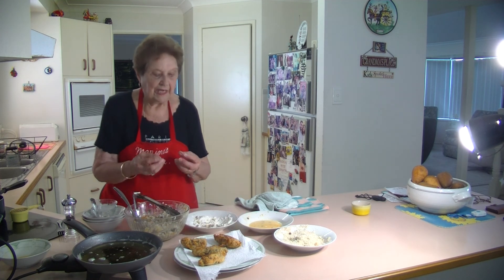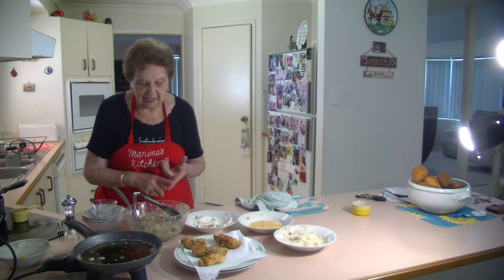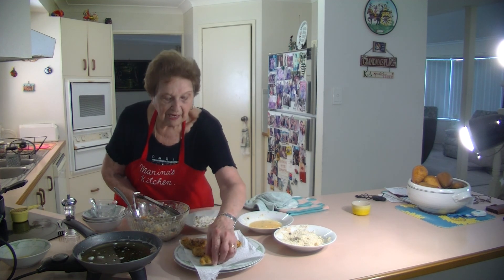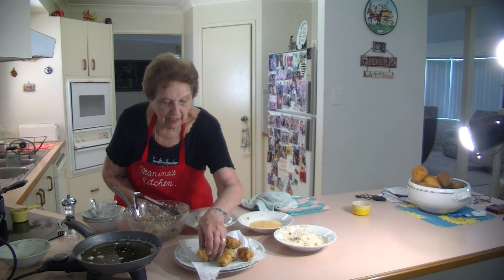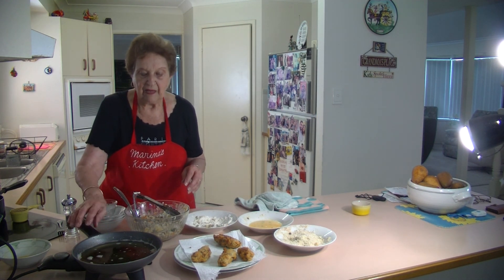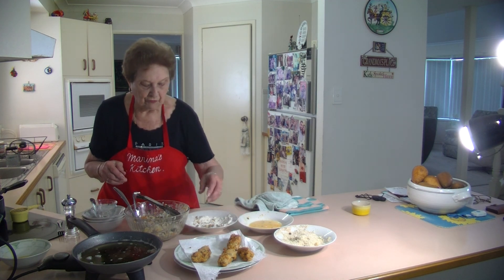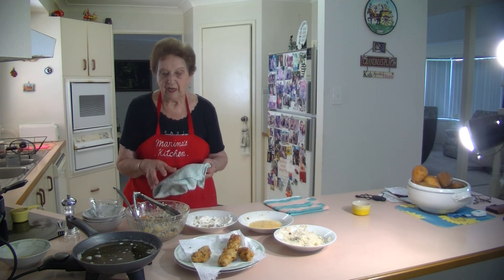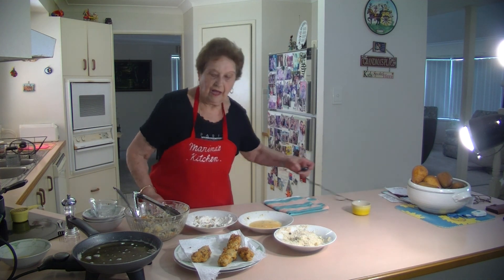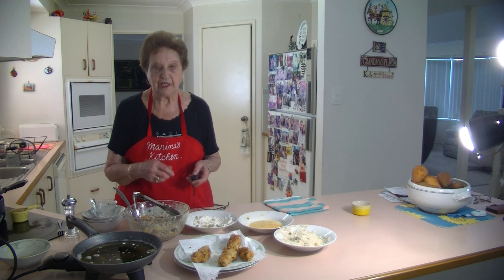They've got that lovely potato in them, the parsley, onion, mashed potato, and carrot through it. They're beautiful, lovely vegetarian. Just shallow fry them in some vegetable oil and they come up lovely and crispy. It's such a quick recipe. It's a lovely vegetarian recipe - I hope you've tried them. Just put a little bit more extra flour in that mixture if it's a little bit too soft.